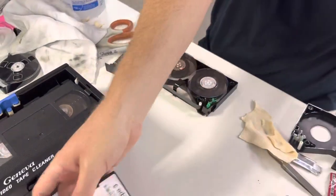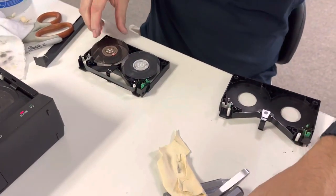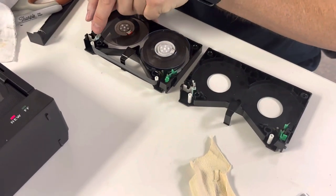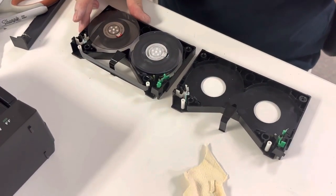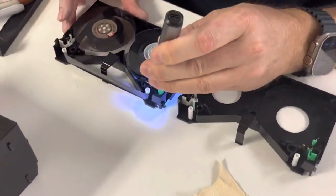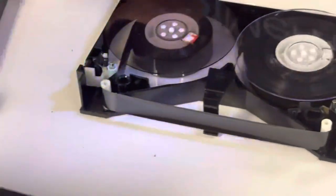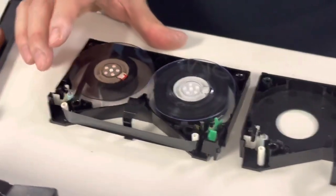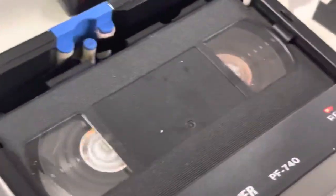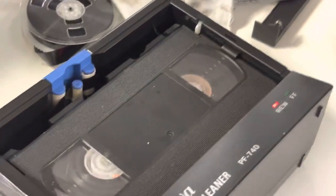So if you do have two tapes you can then work on the next one. It helps having a screwdriver with a light on it so you can see. The tape path goes up and around and down. It's still going — still rewinding. You can see it's cleaning nicely.